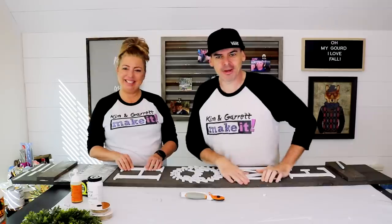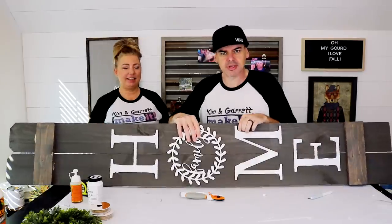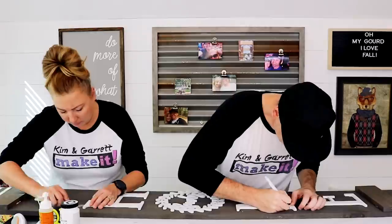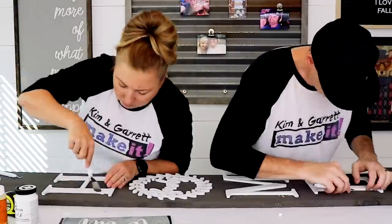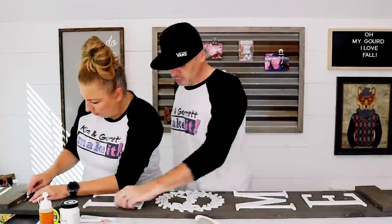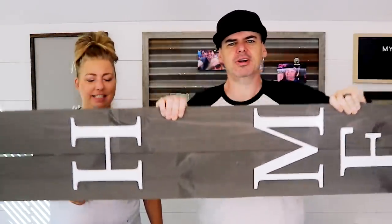We need to put something heavy on top of it. Two hours later — we're back, everything's dry and pretty stuck. You can see the Gorilla Glue puffed out at the edges a little bit, so we're going to take a small exacto knife and trim it up.